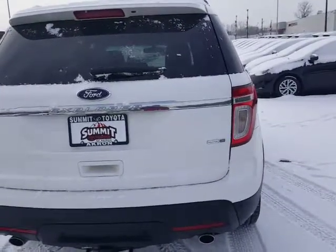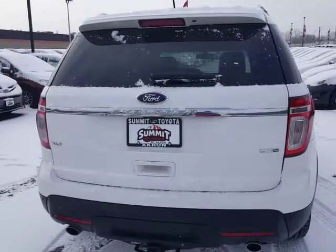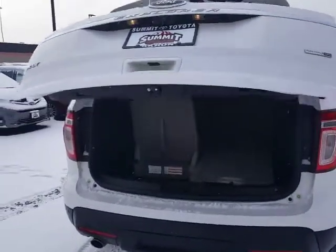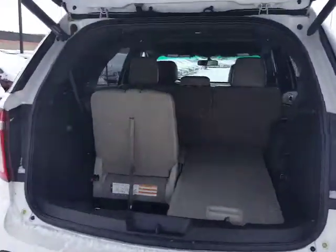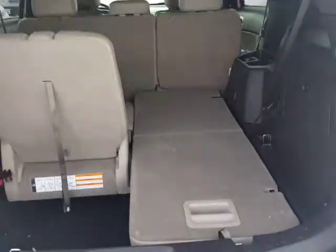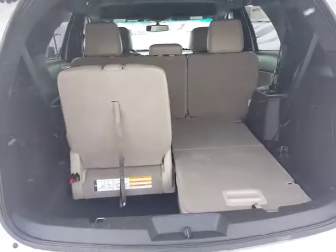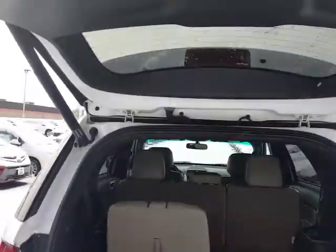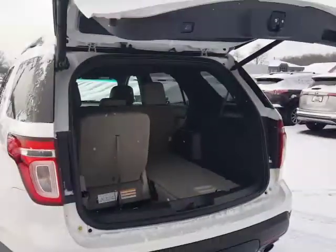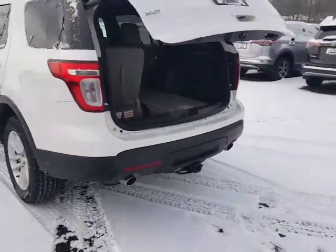This does have third row seating. It also has the power liftgate which I'm opening now from the remote control. With the third row seating you can have the seats up, which gives you storage area down below, or you can fold the seats down as well as the second row for additional storage. To close the tailgate you've got a button right here on the back, or again from the remote control or from the dash.